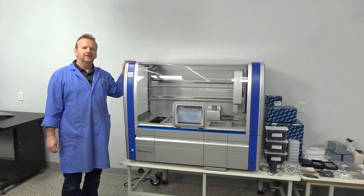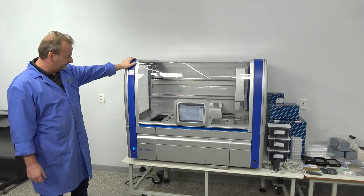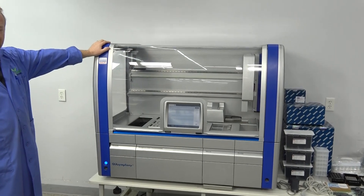Hi, I'm Rich here at New Life Scientific, and today we're showing off our QIAGEN QIAsymphony SP. It just came out of the tech shop and it passes with flying colors.